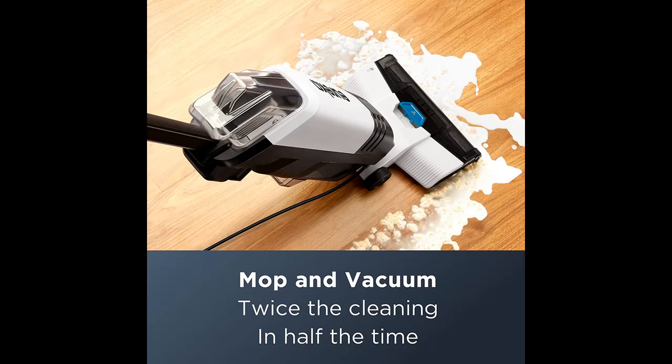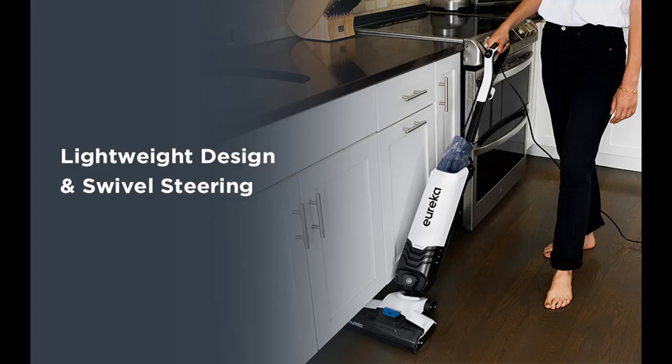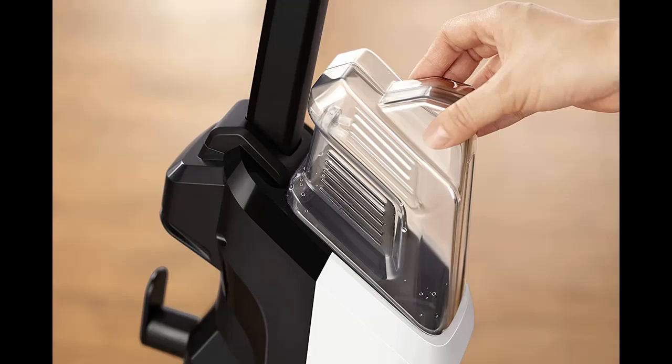Two-tank system. Don't double dip in dirty water with your mop or push around a filthy pad. Eureka's two-tank system means you are always cleaning with fresh water, while dirty water and debris are collected in a separate tank.